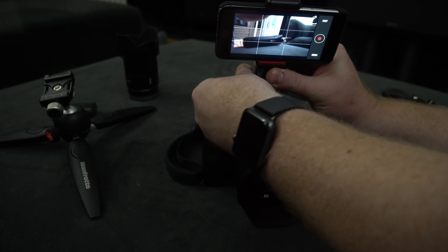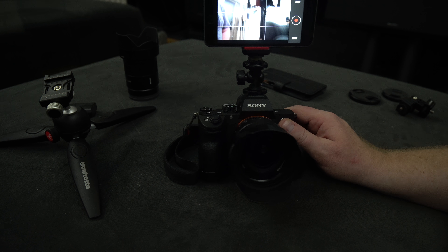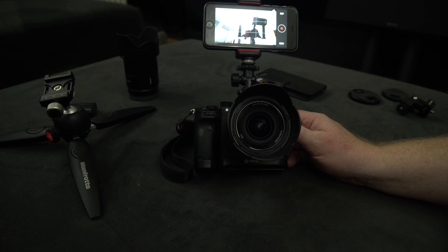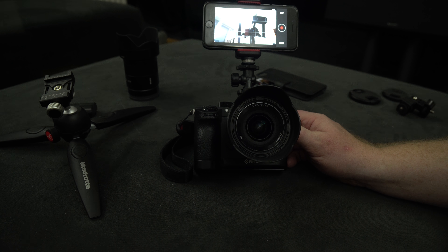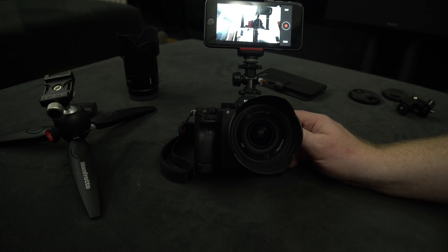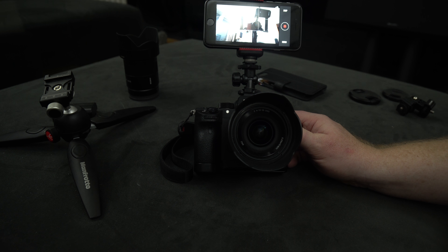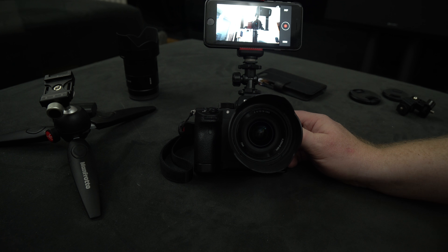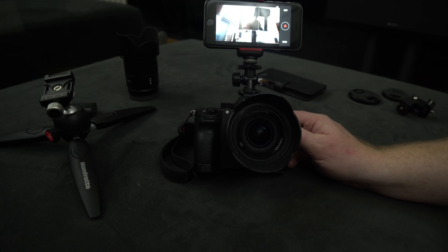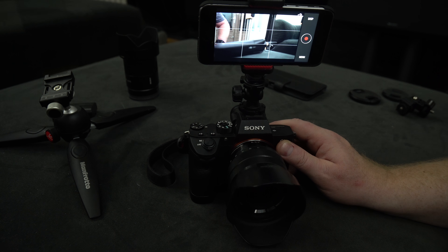Put it into the hot shoe and — tada — we have a working setup. The knee adapter lets you adjust it up and down to aim it at yourself. You can see the setup recording us; over there at 90 degrees I have the Small HD setup. We're looking at the A6500 which is recording us, and you can see this works quite well, zooming in and out.